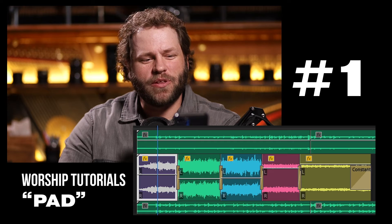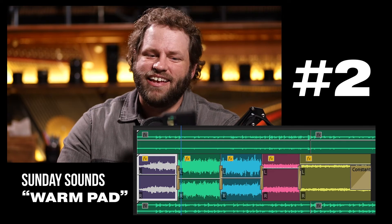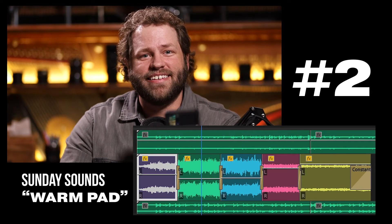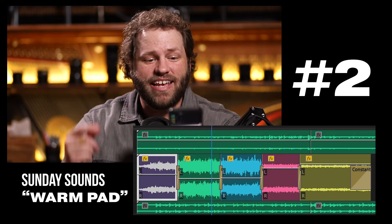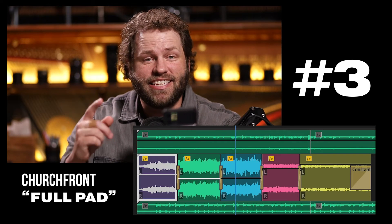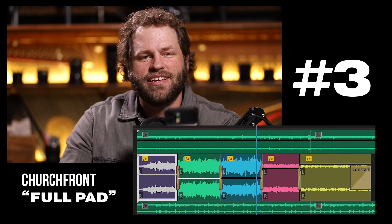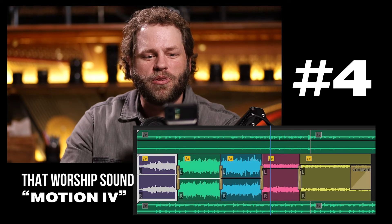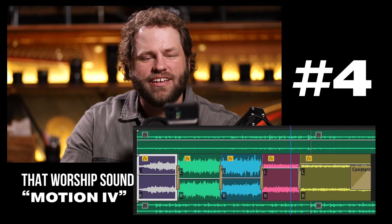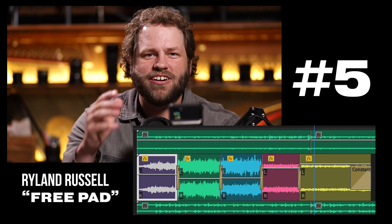Come let us sing for joy to the Lord. Let us shout aloud to the rock of our salvation. Let us come before him with thanksgiving and extol him with music and song. For the Lord is the great God, the great king above all gods. In his hands are the depths of the earth and the mountain peaks — they belong to him. The sea is his, for he made it, and his hands formed the dry land. So come let us bow down and worship. Let us kneel before the Lord our maker, for he is our God. And we are the people of his pasture, the flock under his care. So today, if only you would hear his voice, do not harden your hearts.